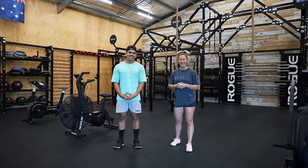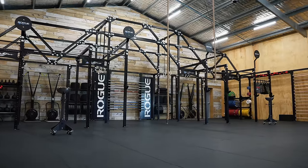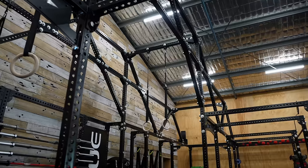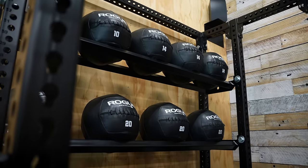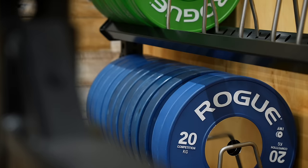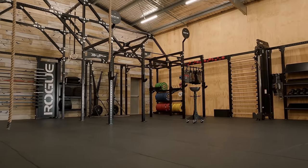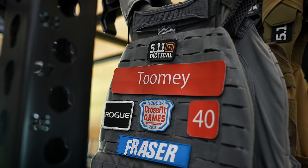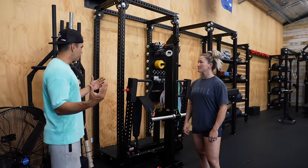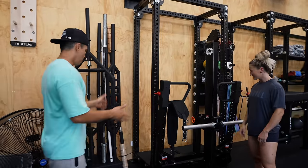Hey guys, I'm Tia-Claire Toomey and I'm Shane Orr, and welcome to our gym. I'm just going to start and work our way around our new gym facility.